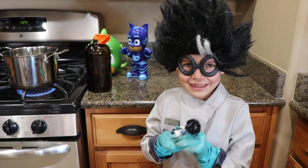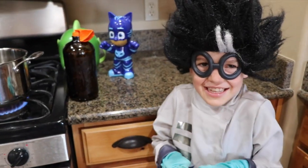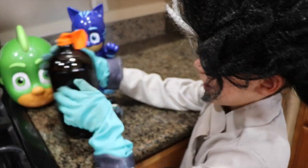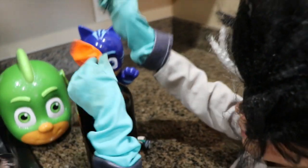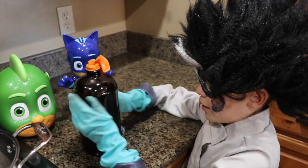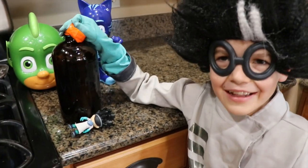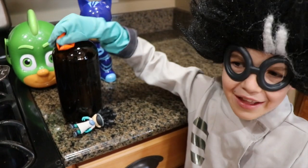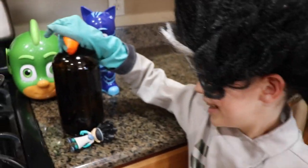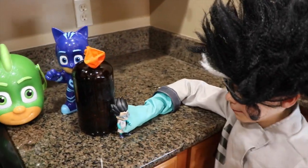Hi everybody, it's Valerie here with Romeo. Romeo has a special science experiment that we are going to try out. We are going to learn about air, how hot air rises, and how heat actually expands the air. We are going to learn about how hot air expands.